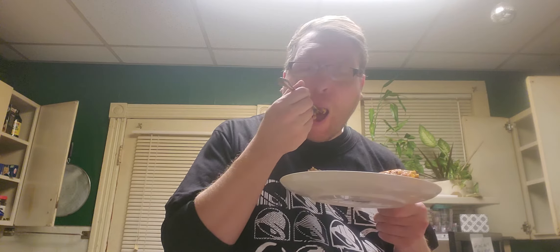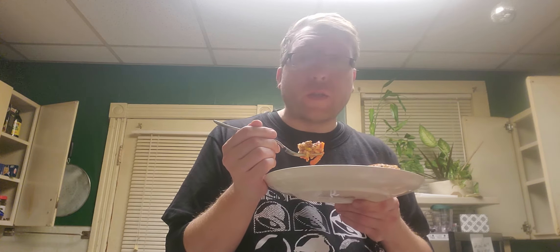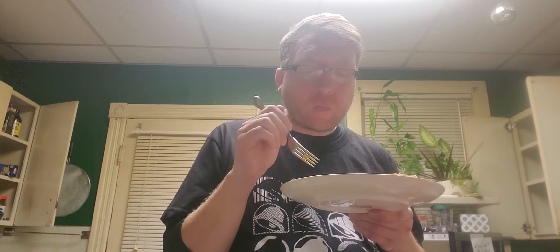Wow, mmm. Definitely taste garlic in here. This is a perfect blend of ground beef, perfectly cooked rice, and tomatoes — or tomato sauce, you could use either. I actually like this with whole tomatoes. Just get a can, open it up, dump it in your mix, start stirring. Ground beef, garlic powder — sometimes you could use whole garlic, put onions in there. The more I eat this, the more flavors I taste.